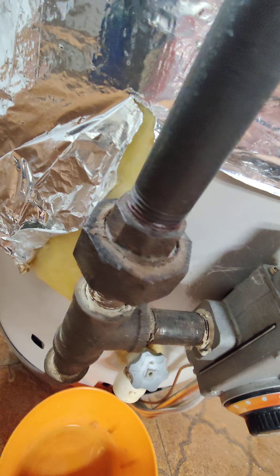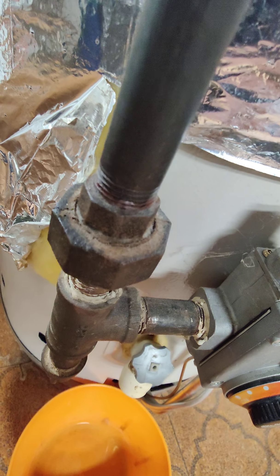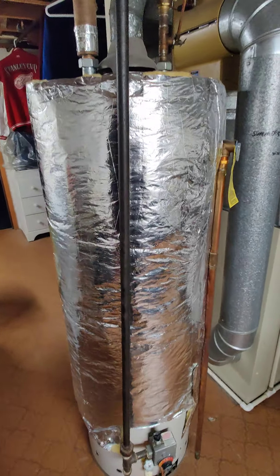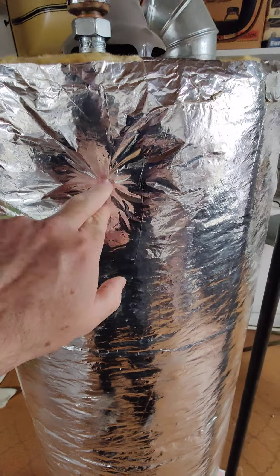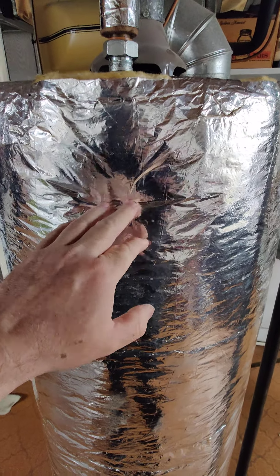Then what you're going to want to do is remove the union on your gas piping — you want to separate your gas feed from the gas valve. This tank is about 35 years old.